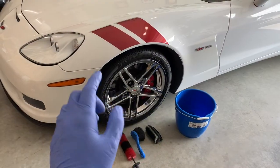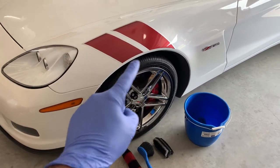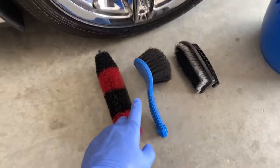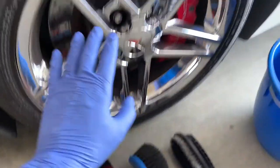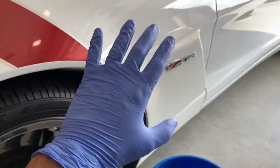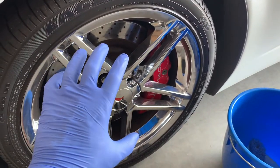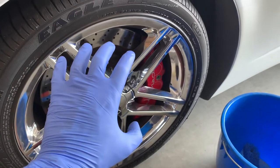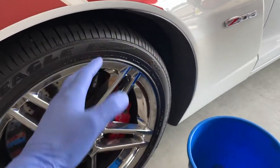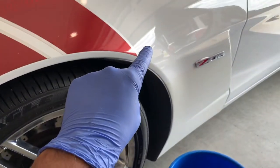Tip number four: always wash your wheels first. This is going to be one of the dirtiest areas of your vehicle based on all the road contamination and brake dust, and you're going to be using harsher chemicals along with wheel woolies, brushes, and scrubbers to get all that debris off. If you've already cleaned your vehicle body and then go to the wheels, you're just reapplying brake dust and minerals right back onto the paint. Save yourself time and aggravation — wash the wheels first, then move to the body.